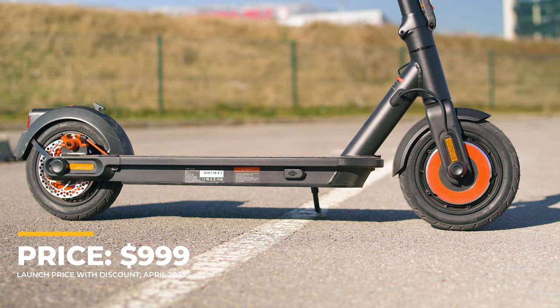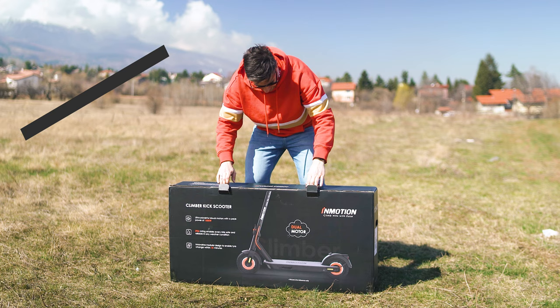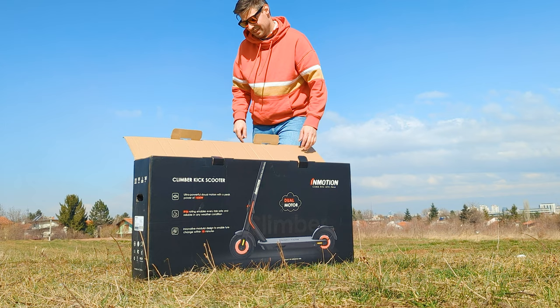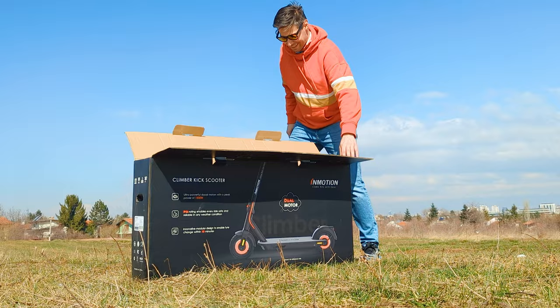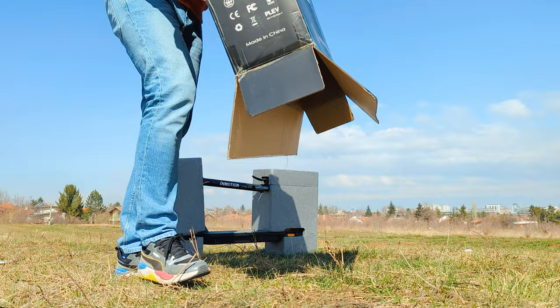What really matters is everything outside the scope of marketing promises, so let's unbox. The InMotion Climber arrives very well packed with generous protection around the scooter — I haven't seen such a well-made box in a while. It's easier to pull the cardboard up rather than lift the unit out. A few accessories are included, and notably, InMotion gives you two spare inner tubes, which is fantastic.